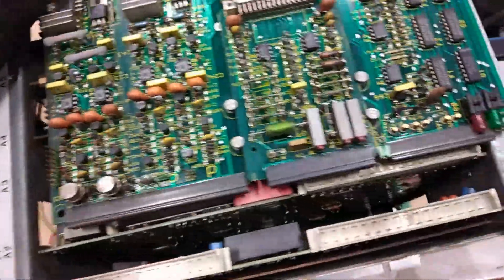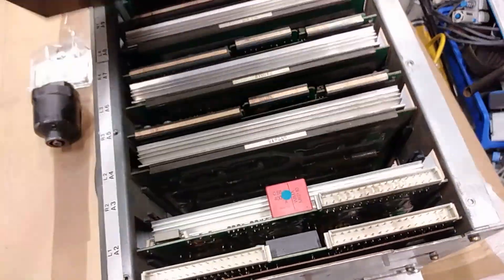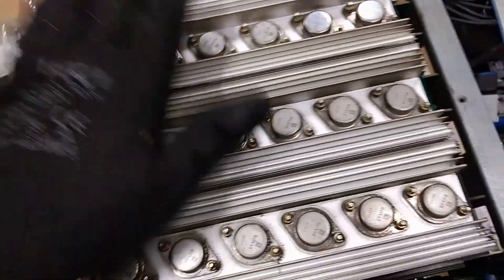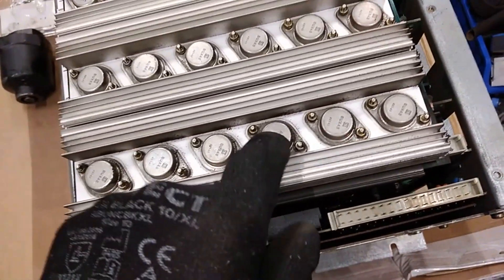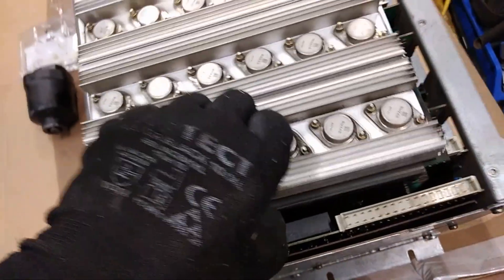So this is the same as the first one — basically the same board. The same stuff, the same board, and two connectors with pins. Basically everything is the same: more transistors, more aluminum. This is actually good for aluminum. And like I said, inside they sometimes contain a silicon die with gold bonding wire and sometimes gold plating.